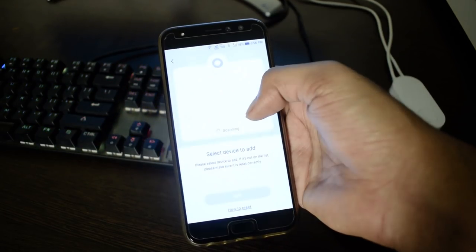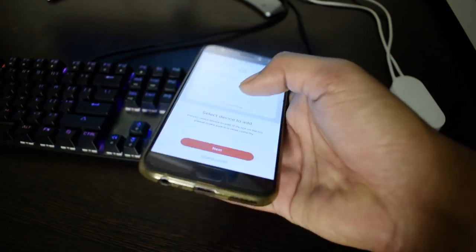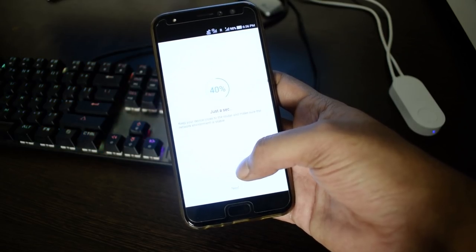Turn on your WiFi. You will find your LED strip device listed — select it, then select your home WiFi. After a few seconds it will be connected to your smartphone. Once done, you can change your LED to 16 million colors and use some presets. It also works with the IFTTT app and Google Assistant.